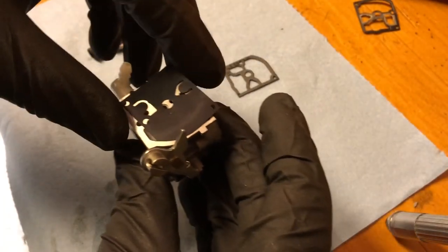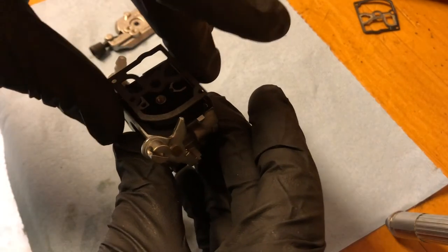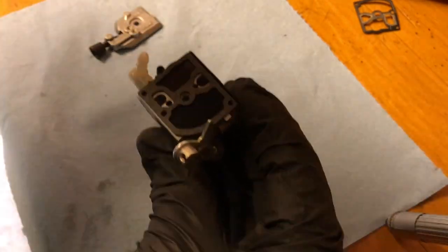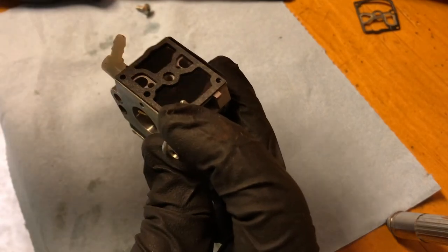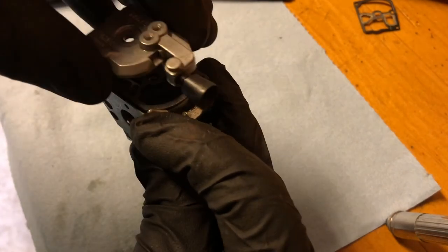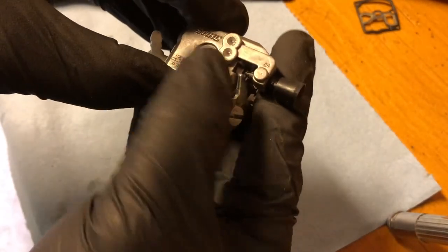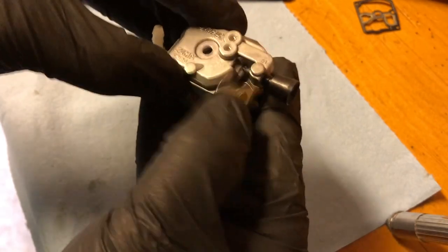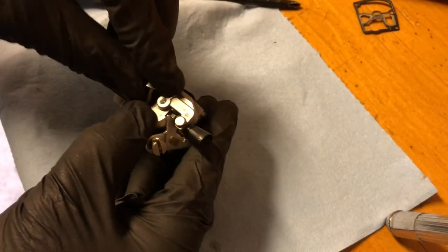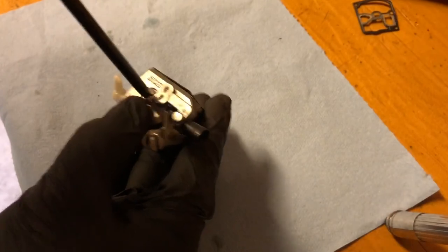The pump diaphragm goes against the carburetor body first and then the gasket second. This is the opposite of the metering side where the gasket goes first and then the diaphragm goes second, before you put the cover on. This can be a bit tricky — I often have to bend or actuate the throttle flap in order to get the cover on without pressing against the idle control needle. If you bend the throttle lever slightly it prevents this problem from happening. Then all you have to do is screw it back on nice and snug.